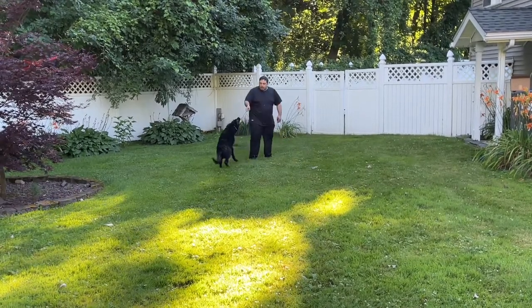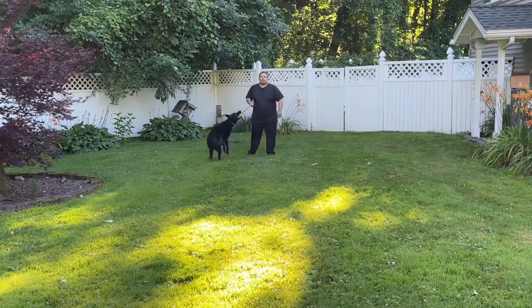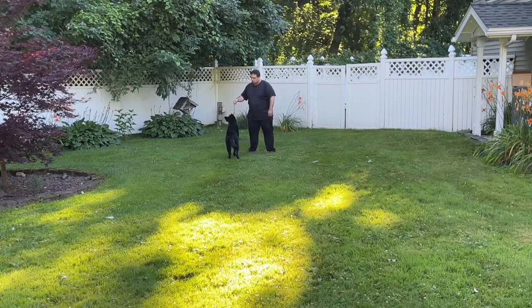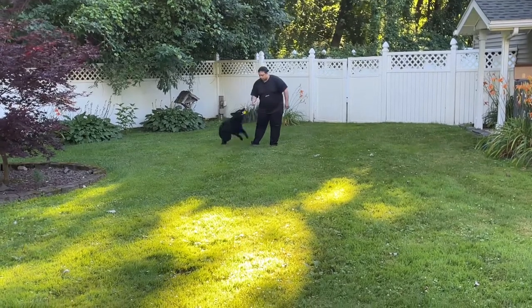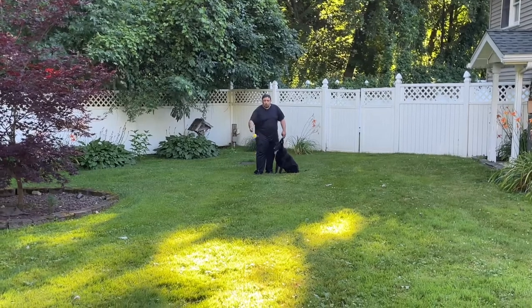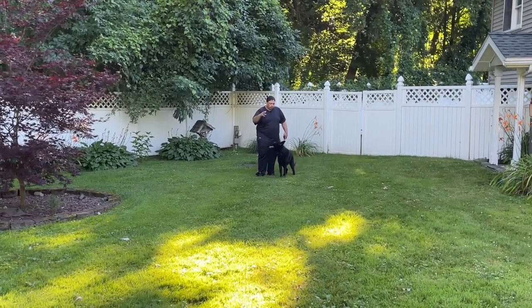I'm going to play with him and make it fun — this game should be fun. I toss the ball, he doesn't move. Good. Sit. E-collar.